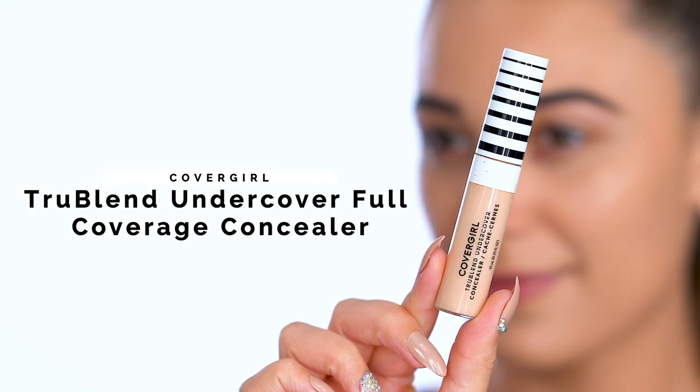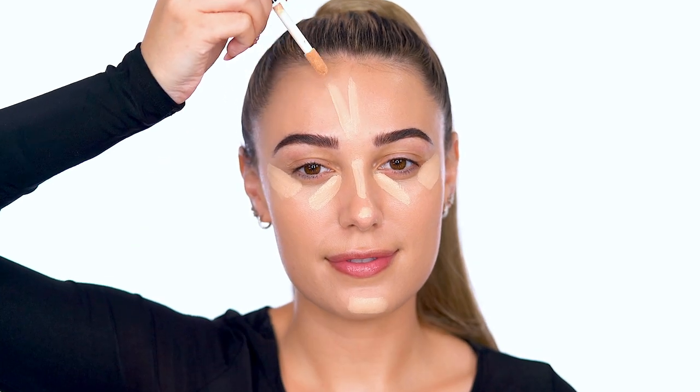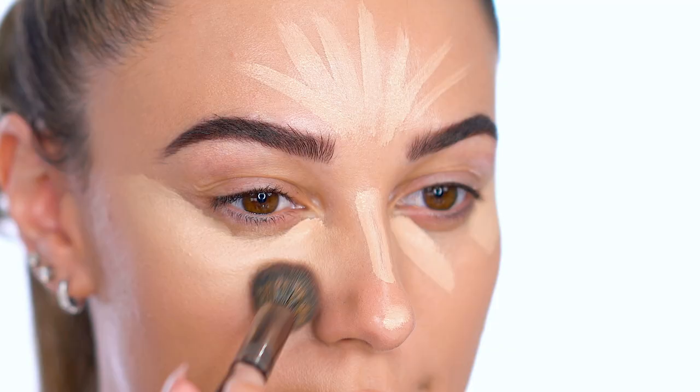For concealer, I'm applying True Blend Undercover Full Coverage Concealer. Apply underneath the eyes to conceal any dark circles. Since it's a matte finish, I'm using it to brighten up and highlight my face. Once we add bronzer, it's going to really bring these highlighted areas forward. Hello bone structure!